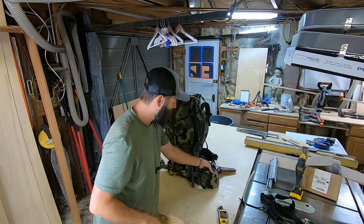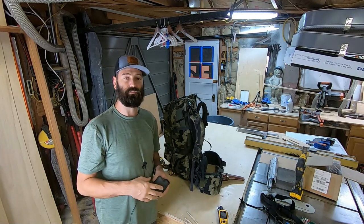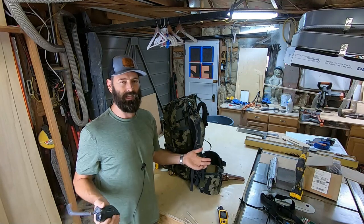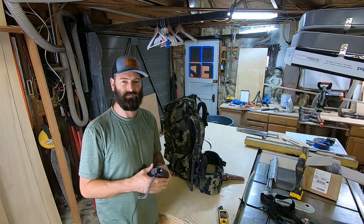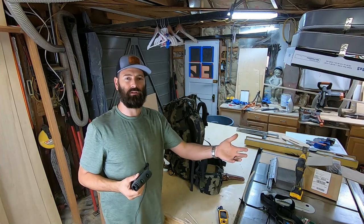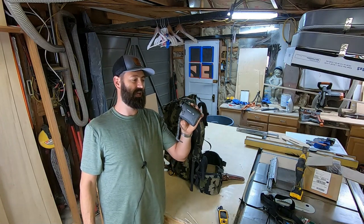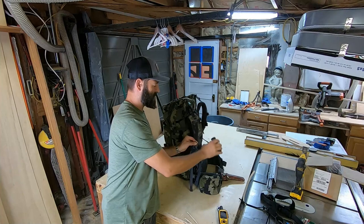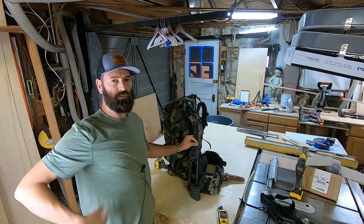I've got one pouch that houses my rangefinder — this is the only optic I take archery hunting. If I'm rifle hunting I have a scope, so I don't need a spotting scope or binoculars. My binoculars are only 8x and this rangefinder is a 7x — you can count the points on a bull elk hundreds of yards away. This is a Vortex Razor HD 4000 7x25. It clips right on; when I need to range an animal I pull it up, range, then set it down. It hangs off to my far right side, completely out of the way when drawing a bow.